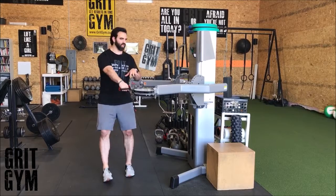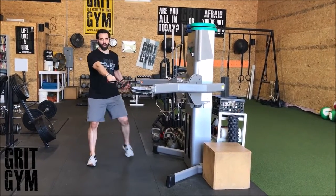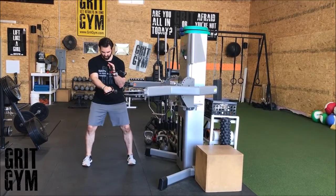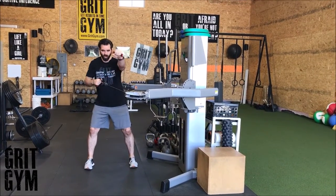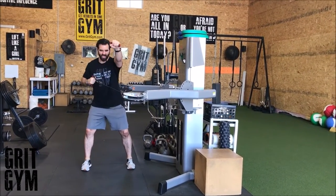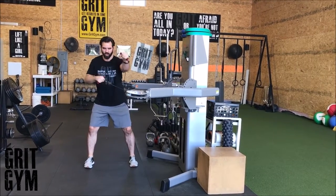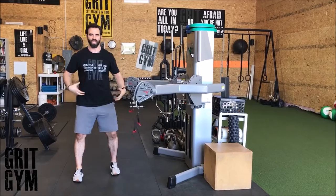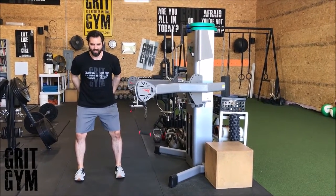Standing cable push pull — we're gonna get our outside arm pulling and sit into this, get in position. We're in athletic position, we're gonna row and press at the same time. Only bring the elbows to the torso. Stay nice and tall, stay tight through here — tight to the abs.